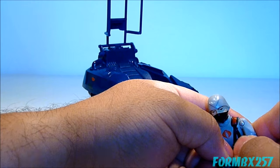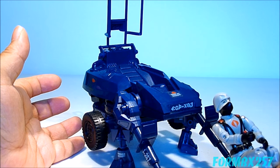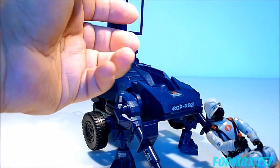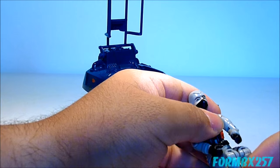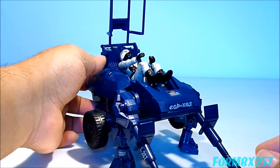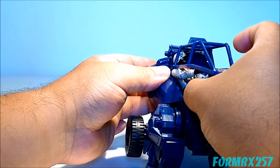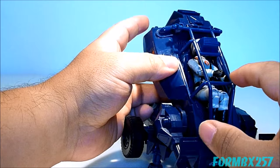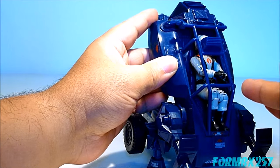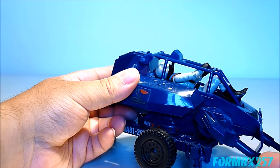This is where the toy, despite being a rather nice toy, has one of its major flaws. I'm not sure if any subsequent version ever got rid of this, because you really do have to scrunch the figure into a very awkward seating position and then close the canopy right on him. He isn't so much sitting on there as he is sitting within the cage — his feet are sticking out, his hands are sticking out, and he's basically lying down in a fetal position.